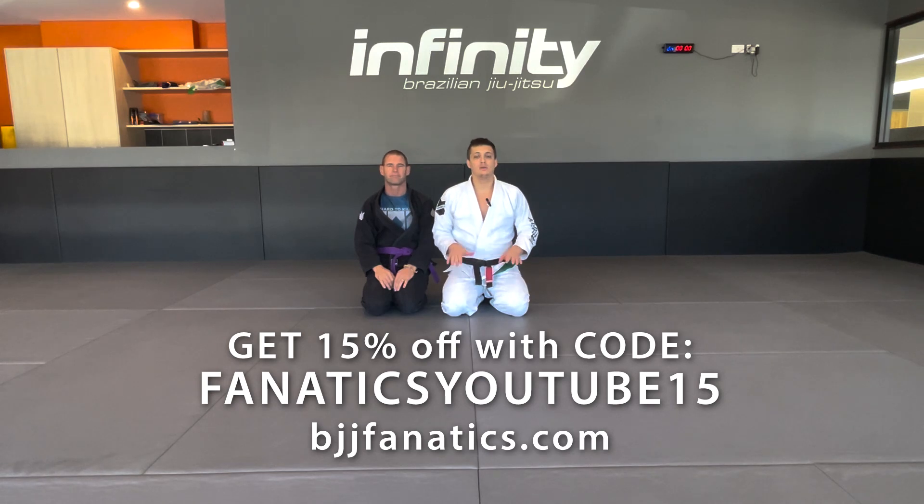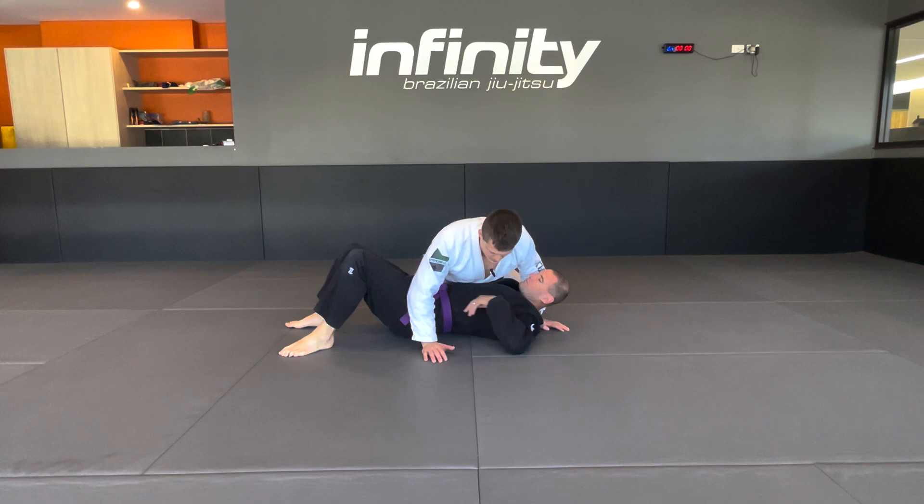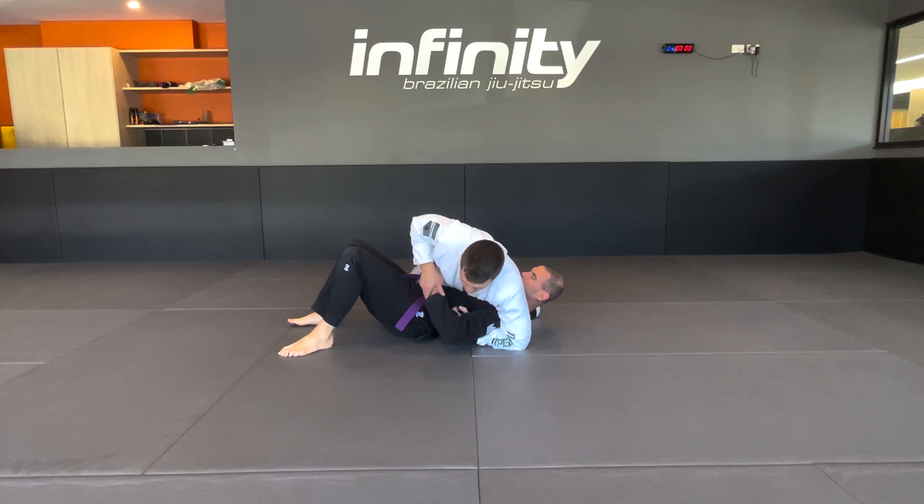Hey guys, welcome to our intermediate video on our kimura trap from side control. In the last video we covered what happens when he tries to dive. I clamp and I come over the top, latch on, grab and push.